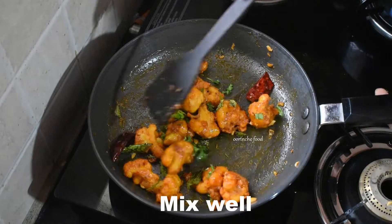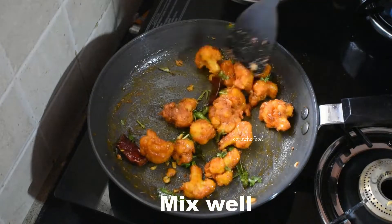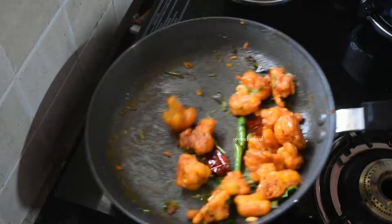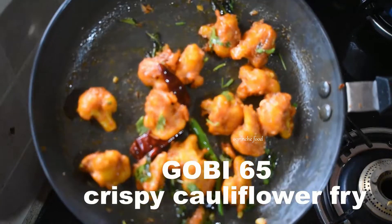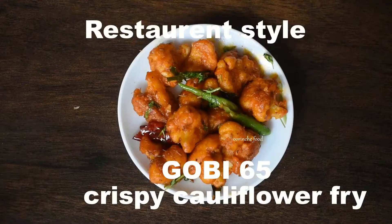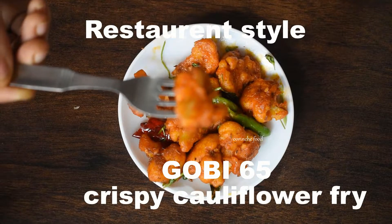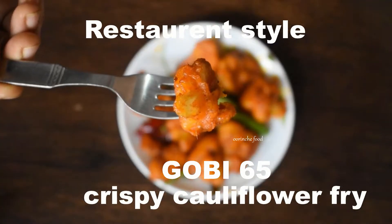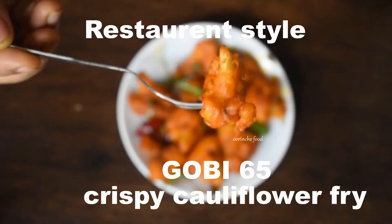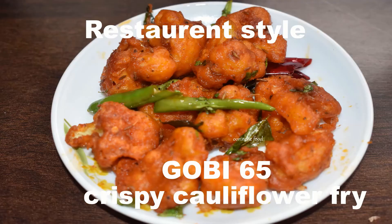You can also make this recipe in restaurant style Gobi 65 at home. Try this recipe if you want. Please like this video, comment, and share it with your friends and family members. Thank you for watching.